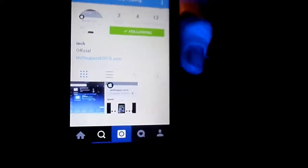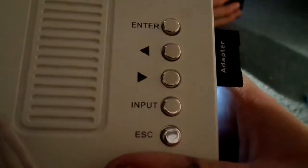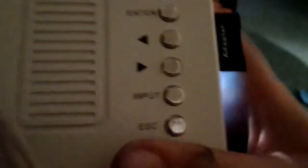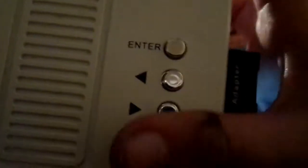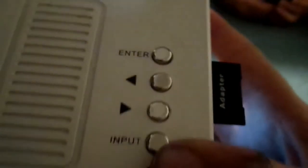Now let's go back to what we really came here to do. So yeah, here you can see five buttons. You've got enter, you've got left, you've got right, you've got input and you've got escape.